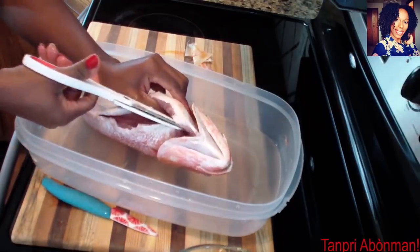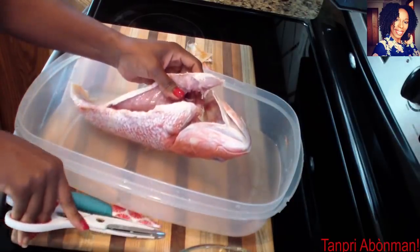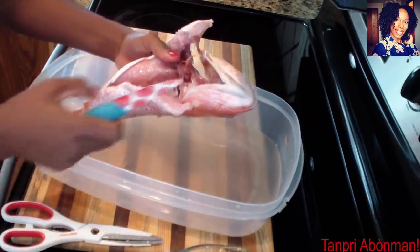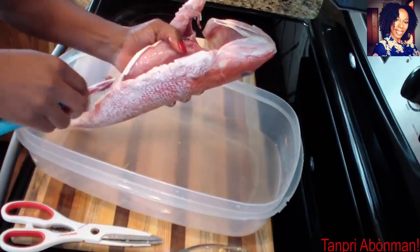So mwen pran sizo a. Just dekole sa. An apwe poisson ouve pou mwen. Kon ya. Wapwe tsi re tou tsi re svaga yo ge an dan. So I take the scissors. Just peel it open. Then the fish opens up for me like this. After that I remove all the organ pieces inside.